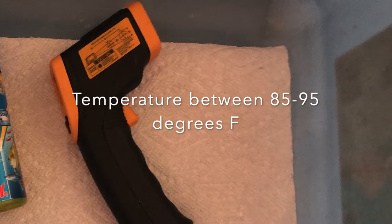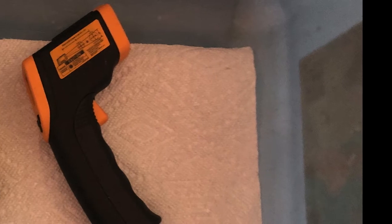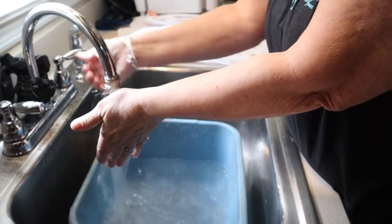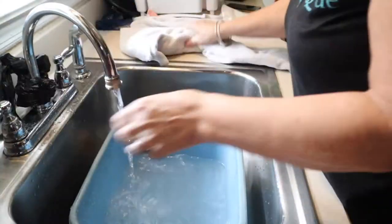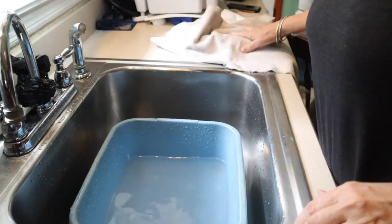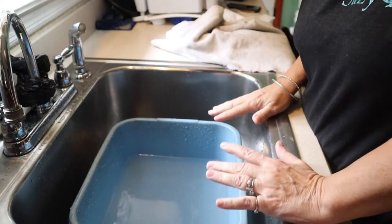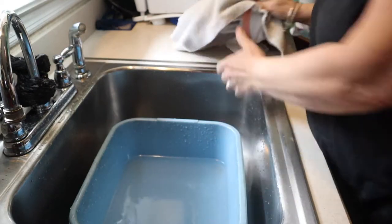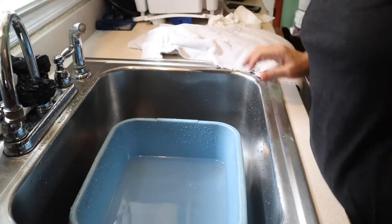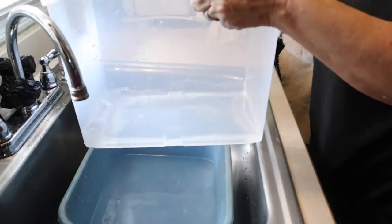I fill the water up approximately to their knee joints — probably not what they're called — but so that they can stand with their head above water no problem. This one only gets a little bit because Milo and Otis are tiny. I usually bathe them both together, but because I have the camera on I'll put an extra little enclosure up here just in case I can't handle the two together.